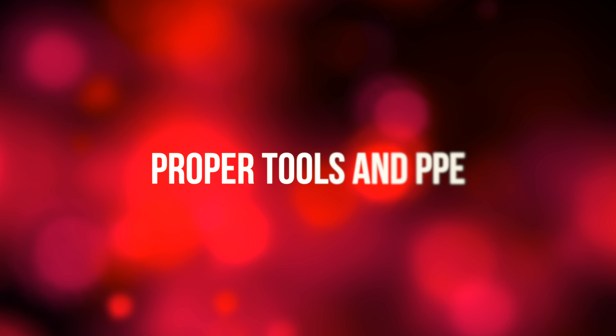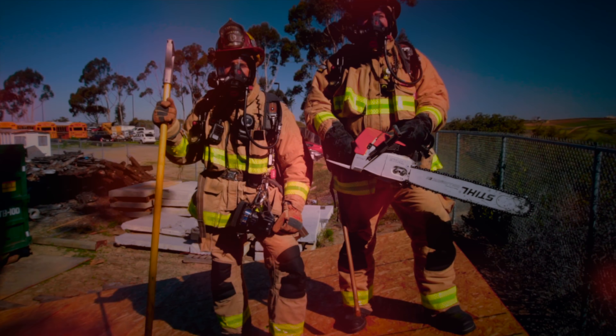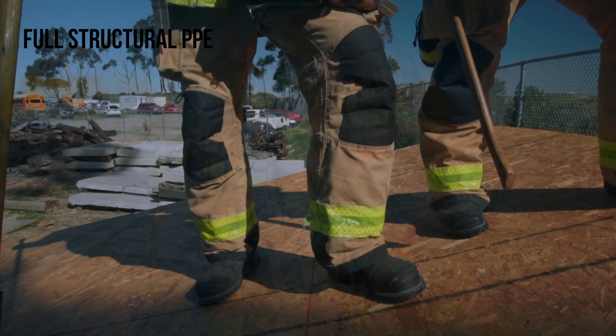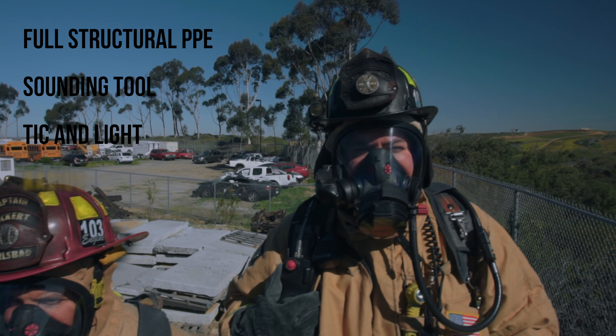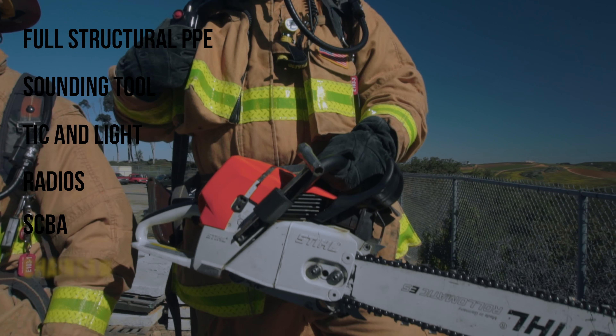Prior to residential roof operations firefighters should ensure that they have the proper tools and PPE. This includes full structural PPE, a sounding tool — preferably a rubbish hook — a tick and a light, radios, an SCBA, and a chainsaw.